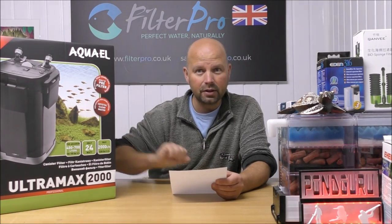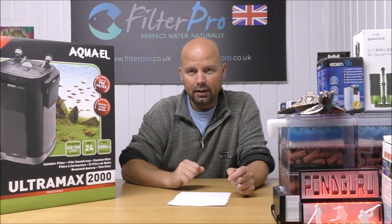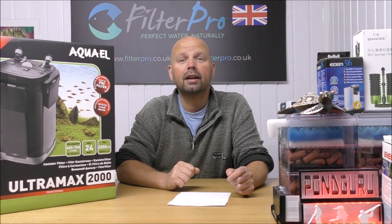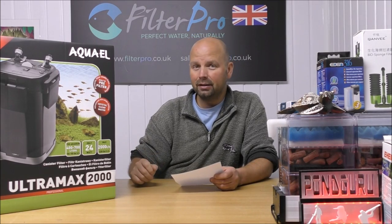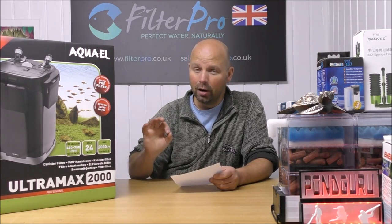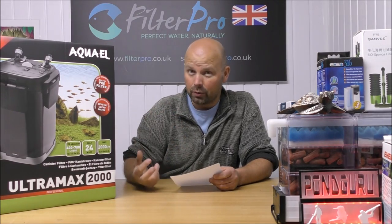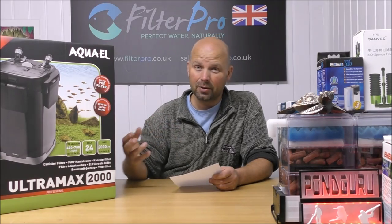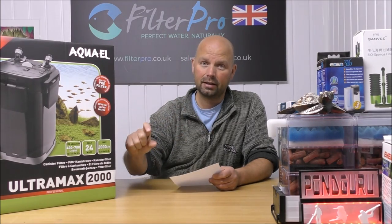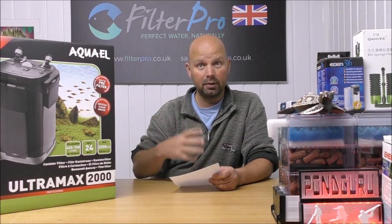The entire volume of this filter — basically how much water, media and everything — is 16 litres, approximately 4 US gallons. There's a pre-filter built into the cover, which is an inspired move. I would love to see English videos on this filter because at the moment all I can find is Russian or Polish ones. If you've got any English videos, please put the link in the comments section.